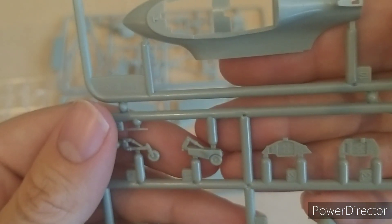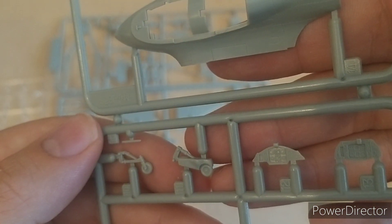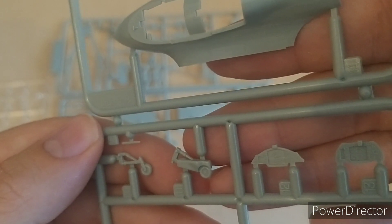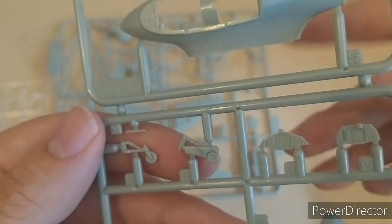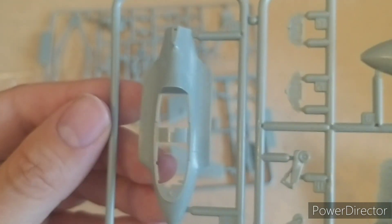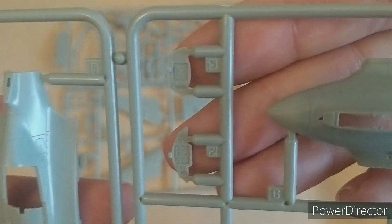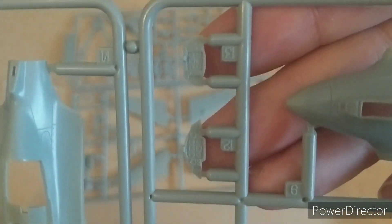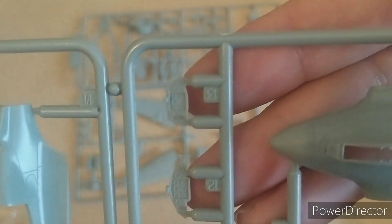The instruments — is that dials on the instruments? Oh my god. This is 1/72nd scale and they have got the dials — but they've also got the needles as well! I don't think I've seen a kit in 72nd scale where they've got the needles on it. They've got the dials, but other kits don't have the needles. There are the tail wheels, the single-seater and the two-seater cockpits — both very, very nice.